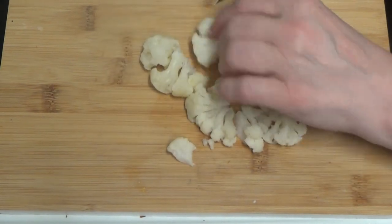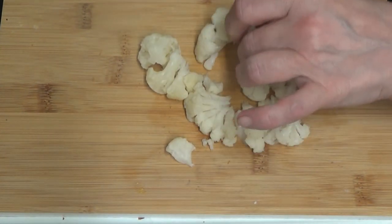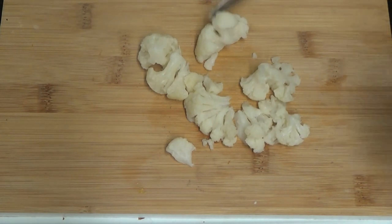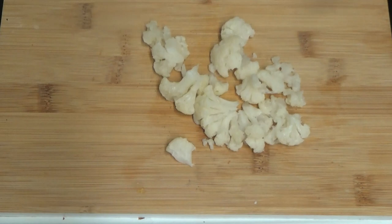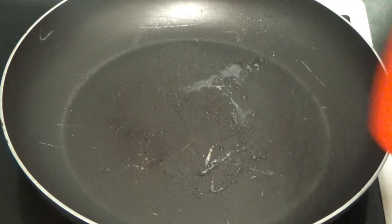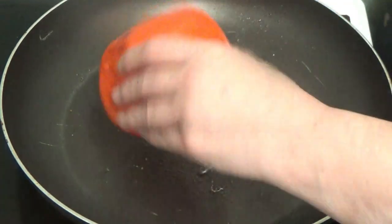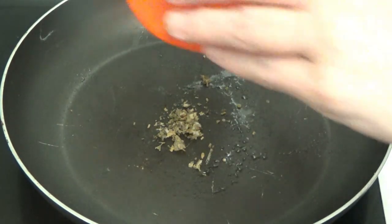Hold on, there's a little stem there, need to get rid of that. And that's when she showed everything - all the little bits that she'd cut off, cut all the stems off. Now it does say to cook the garlic, chives, and I've also put a bit of parsley in.